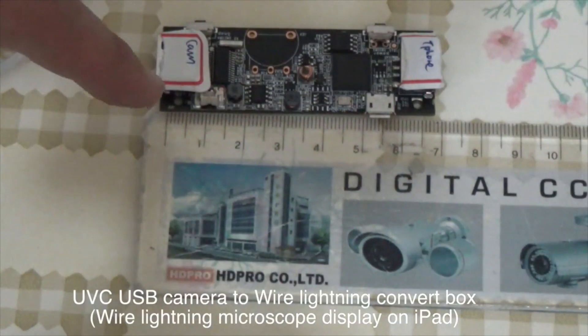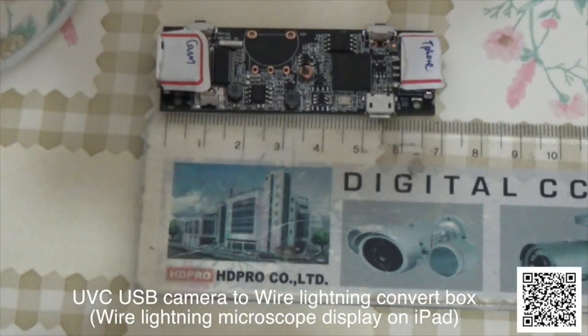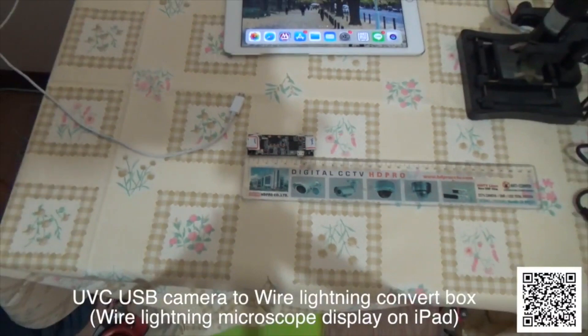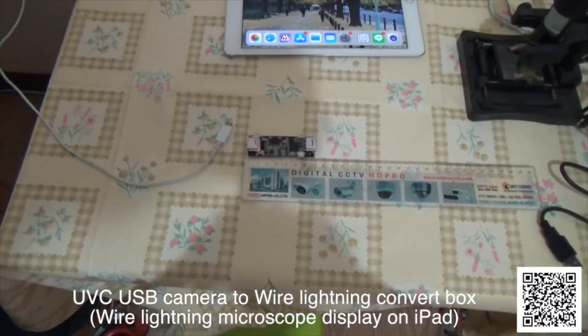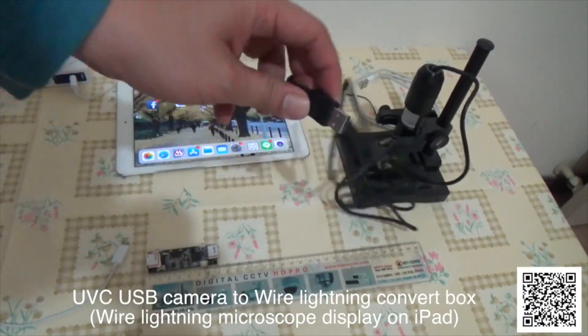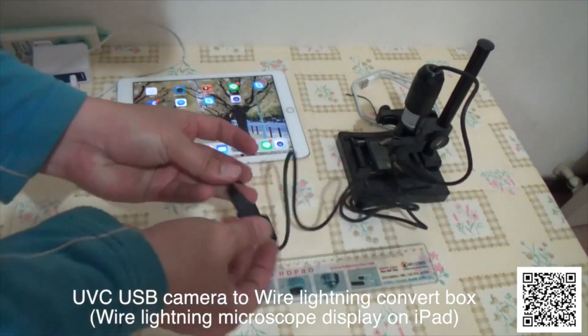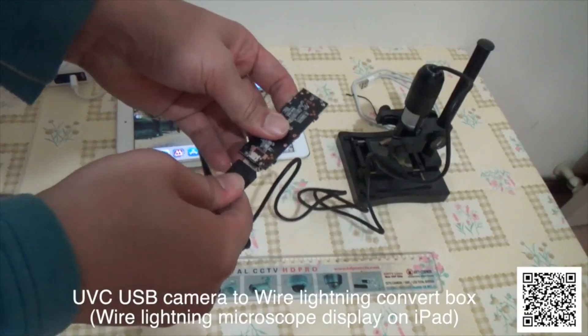This is a USB webcam to lighting wire connector box. You can let a USB camera or USB microscope display on an iPad or iPhone by wire connection. This is a USB microscope. Now plug in the converter box.